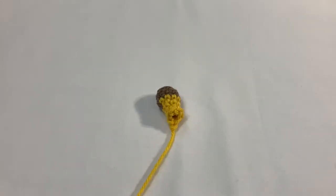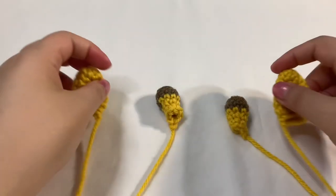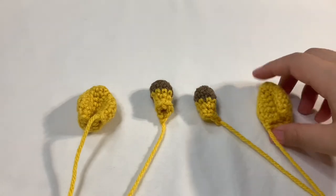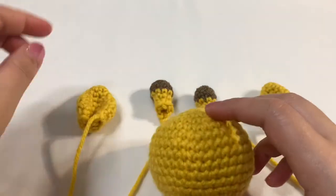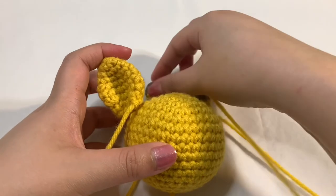Of course you need two of each of the pieces. Once you're done, this is what it'll look like. We have our face for the head. The ears will go like this — oh my gosh, it's coming together!